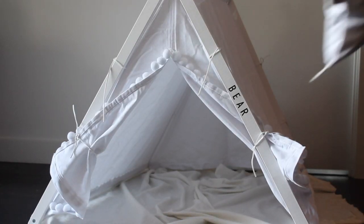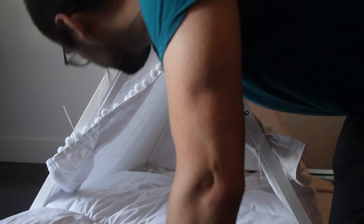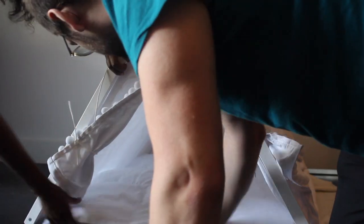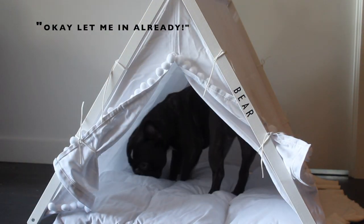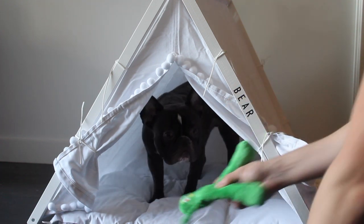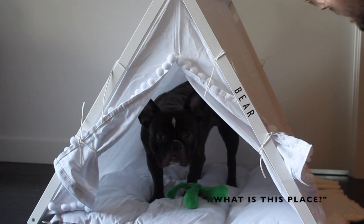Then the bed goes in. It's very light but there is some support — I'd call it light support. You can put blankets over it, but we don't really because most of the time he gets too hot and it's already enclosed.